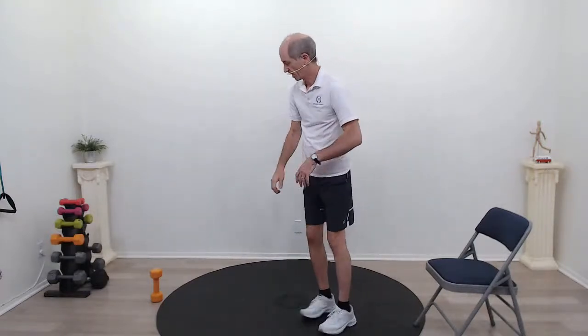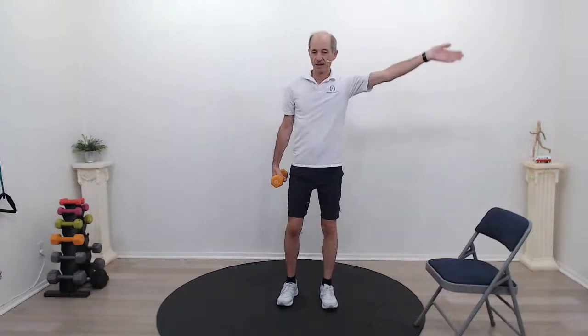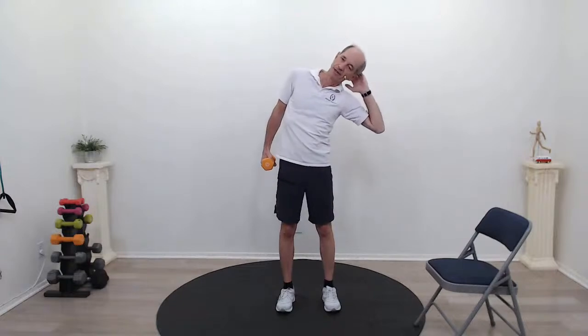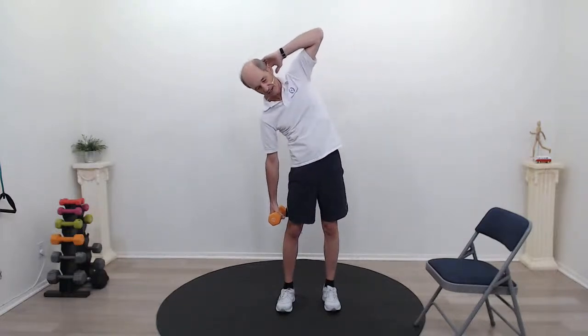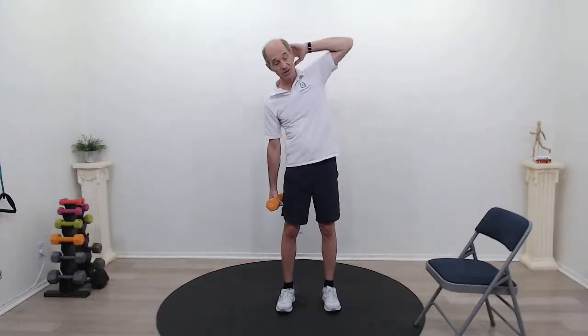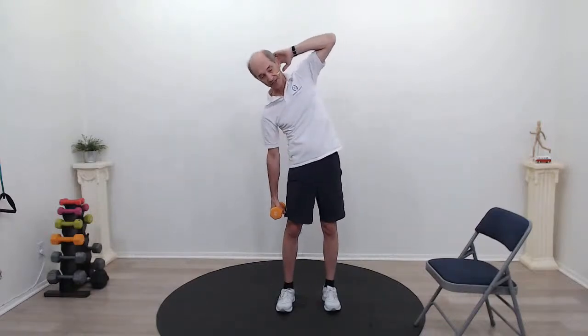Let's try a side bend — now you're going to need your weight. If you don't have a weight, just use the weight of your arms. I'm going to hold about an eight-pound weight. One arm up behind my head, feet about hip-width apart. I'm going to lower that weight and raise it up, bringing that elbow down to the other side. We'll do the other side in the second round, because we're going to repeat these ten exercises — we have one more to do after this.